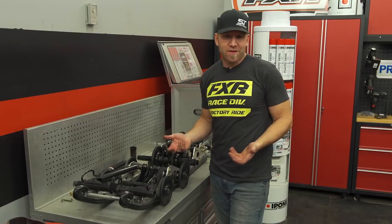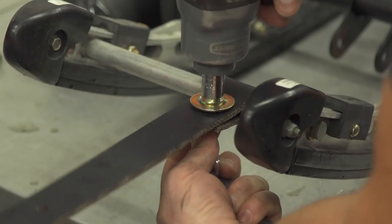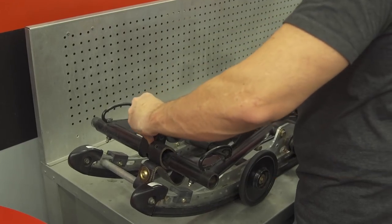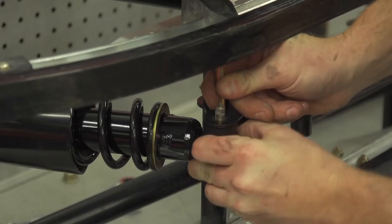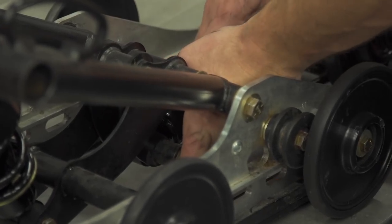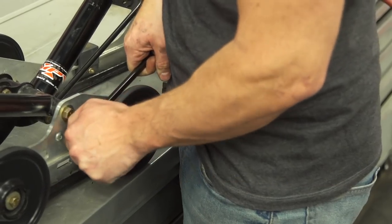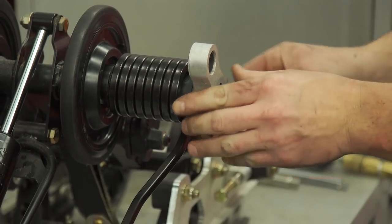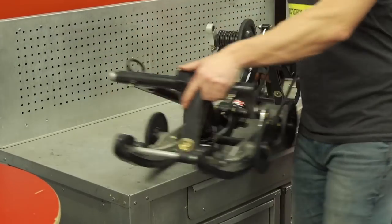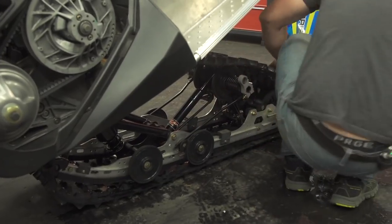You do have to change shocks, springs, and limiter straps, but you don't have to touch the rails or the torque arms — that's pretty smart. The torque arms are long enough from the factory to allow for the increase in travel of 13.9 inches that this kit provides. Part of allowing this increase is a new limiter strap that now allows the arms to travel much further. The hardest part of the change is just getting the skid lined up and back into the tunnel. Once installed, you'll notice a significant increase in ride height. Those 4.8 inches of extra travel also increase the overall height of the Evo from 41 inches to 48 inches, giving it the same full-sized look as a 550 Indy.